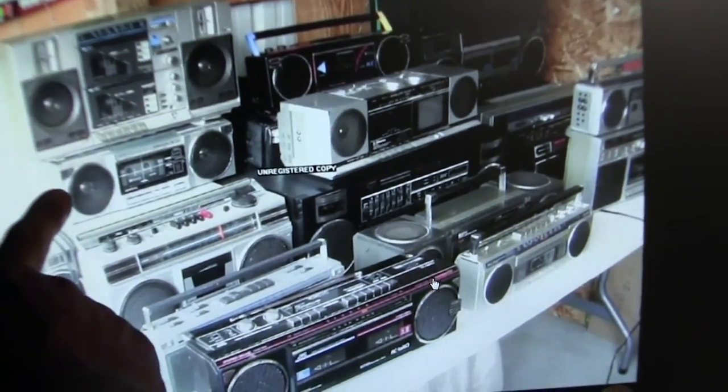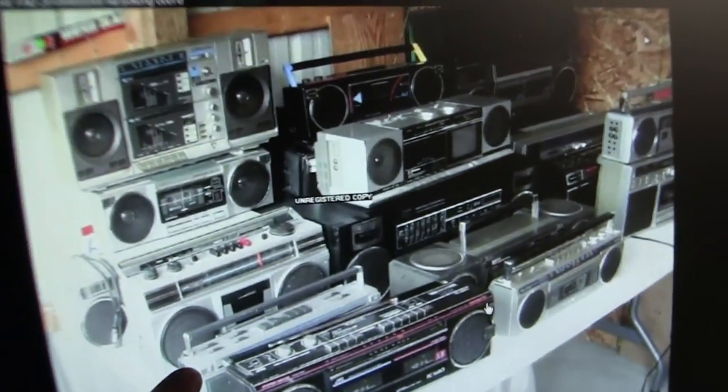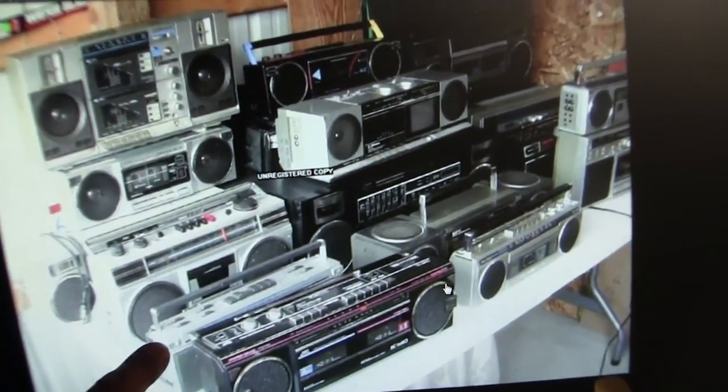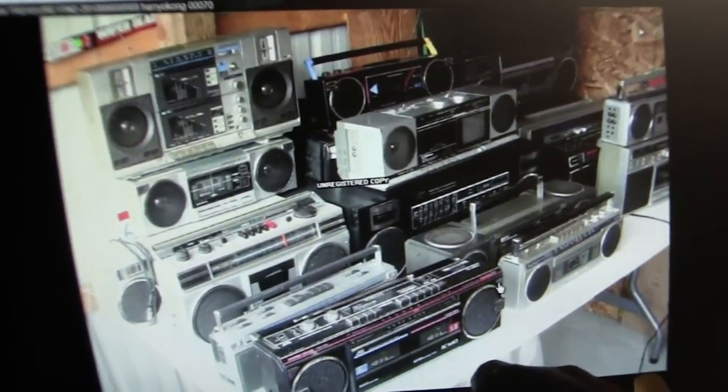I'd like to know what model number this sounds like. As you've just seen, this was the video that I made of this guy selling these things on eBay. Anyway, that's the video that I made. Not worth much. Yeah, I have one of those somewhere.